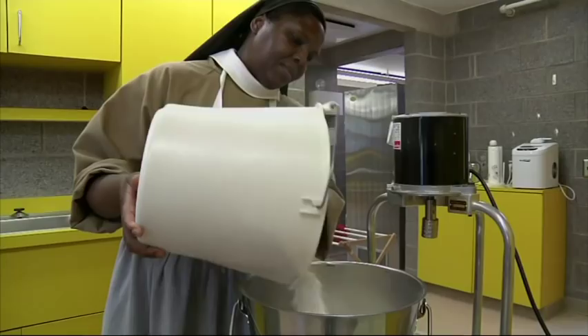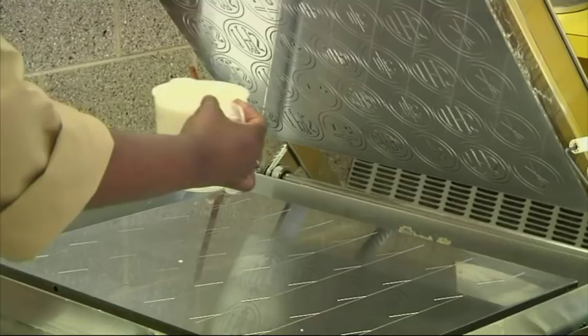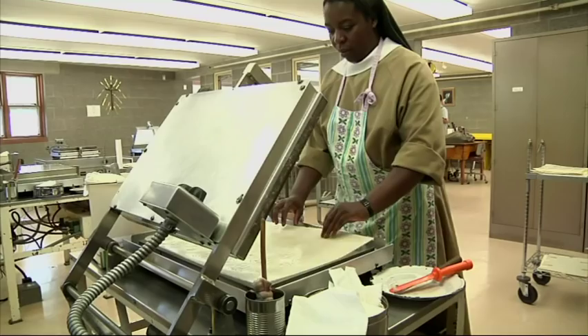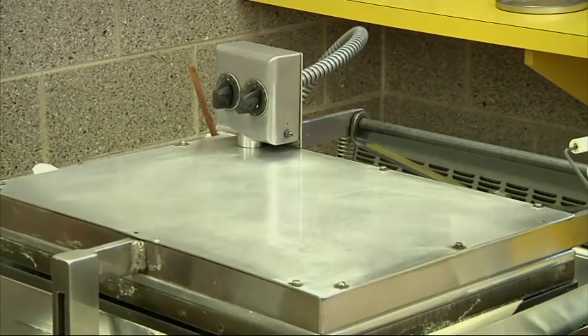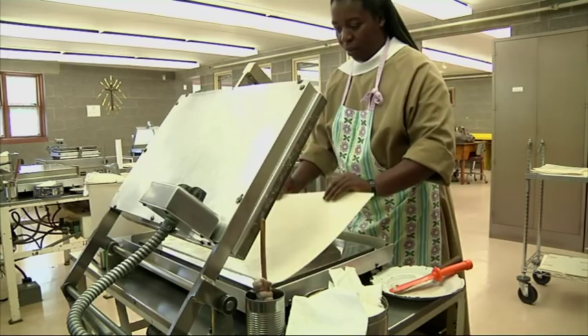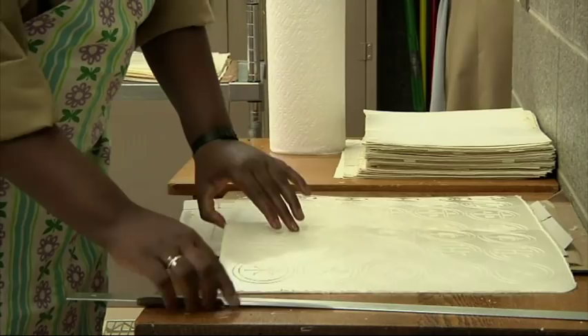Well, first we mix the batter — it's just flour and water — and that takes about two minutes per bucket. Then it's baked; you pour it on the stove and it takes about two minutes. It's like a giant waffle iron. It comes off and we cut the bread in half so that it fits into the humidity cabinet, which dampens the bread.